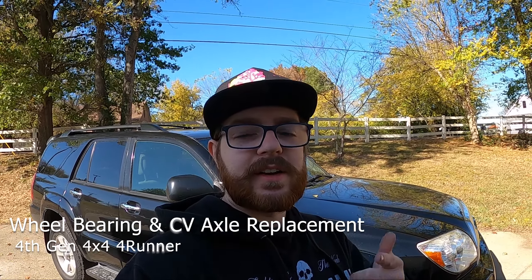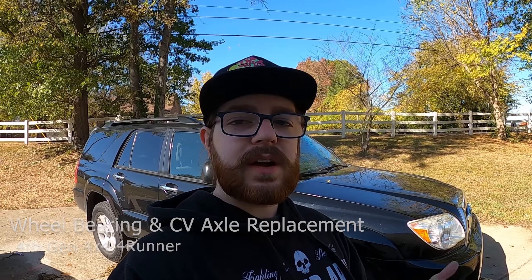Hey, what's up guys, Slothking here. Today I'm going to be working on my '08 4Runner and I'm going to be replacing my wheel bearings and my CV axles.